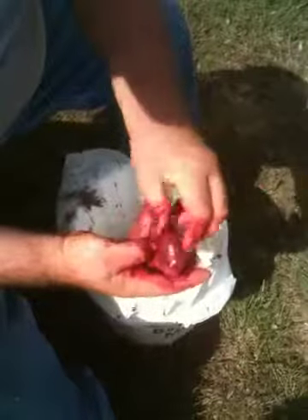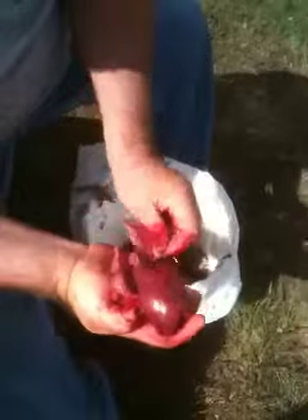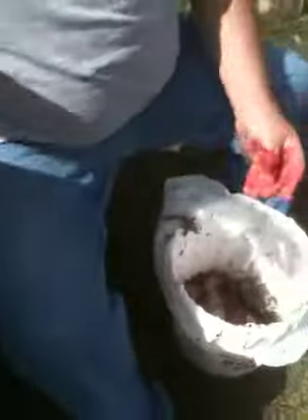Right there, we go. Another clean bird, ready for baking. That's all. Thank you.